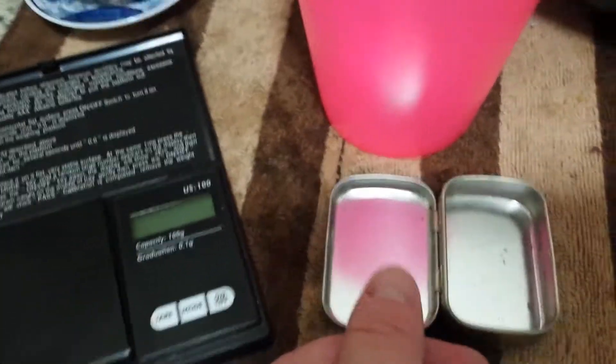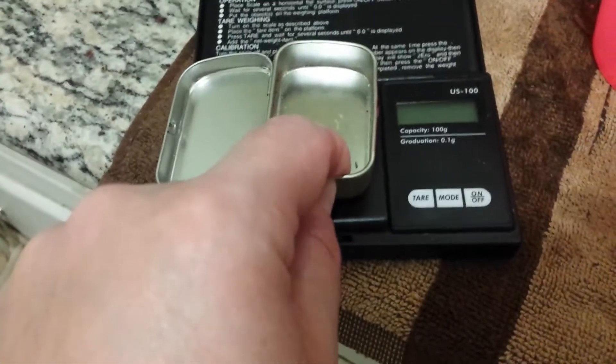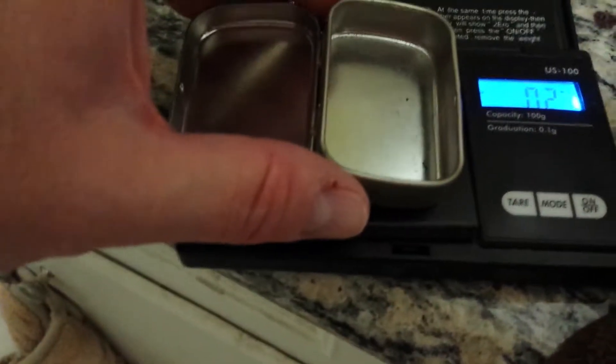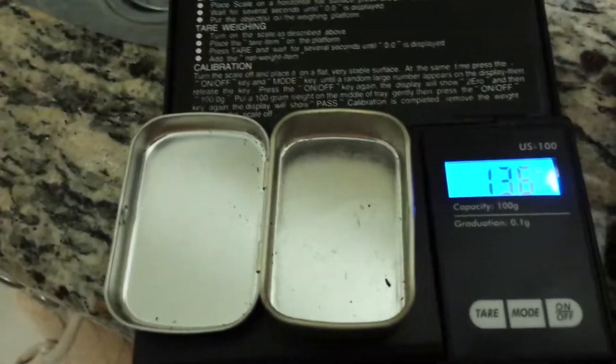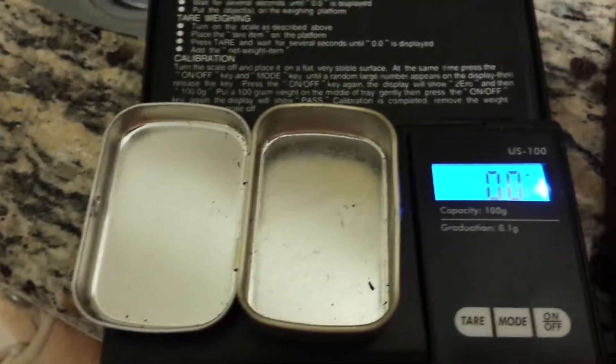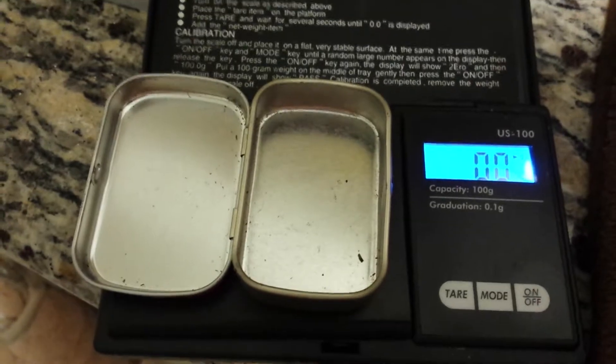First step is I'm going to take and put 3.5 grams of loose tea leaves in this container. So I'm going to turn on our scale. You want to put your scale on a hard surface — you don't want to put it on a soft towel or anything like that. So we're going to put our container on top, and then we're going to hit the tare button to zero it out. And then we're going to add 3.5 grams of loose tea. Okay, there's our 3.5 grams of loose tea.